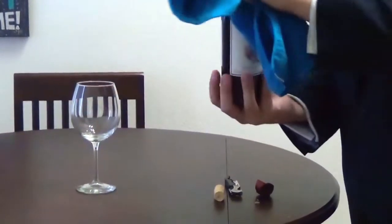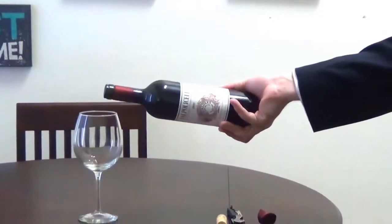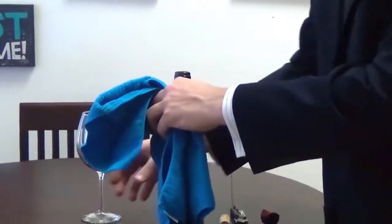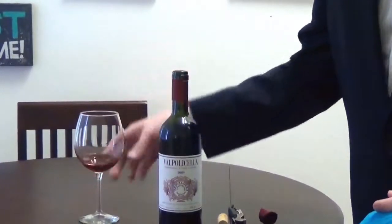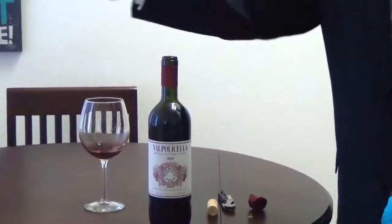Take your right hand underneath, hold the bottle with the label facing the guest, and just pour a silver-dollar pour — right around one ounce. That person is going to taste or smell the wine. Mmm, love Valpolicella — yes. Then you just pour away.